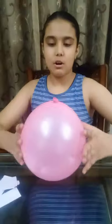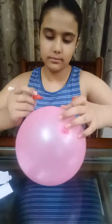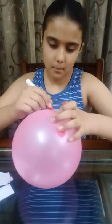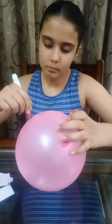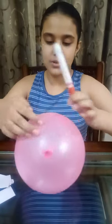The strips are ready. Now let's take a balloon and draw an oval shape on it. So the shape is ready.